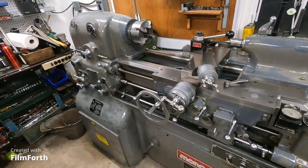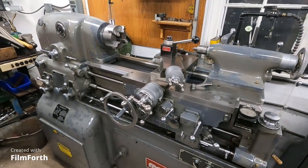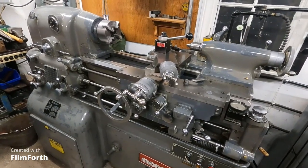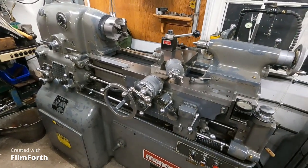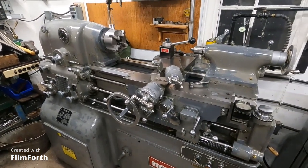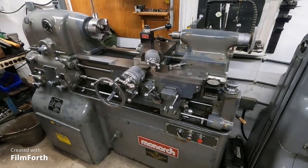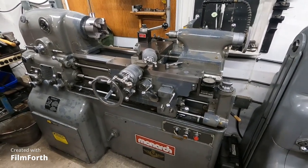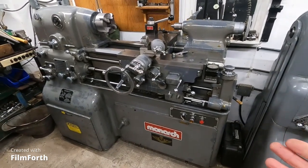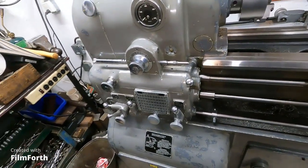The imports started coming in, you know, in the 1970s and stuff. And Monarch decided to just totally outclass all the other machines. They had probably one of the best customers in the US government, but the government also bought some of those other machines and they just didn't hold up or produce as well. This thing outclasses any car I've ever seen in sheer craftsmanship and quality.